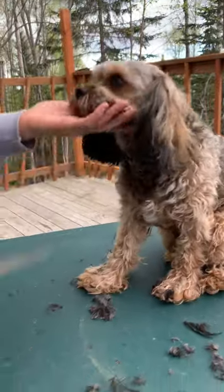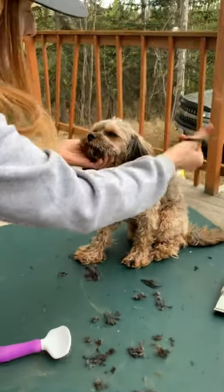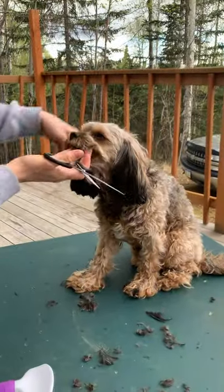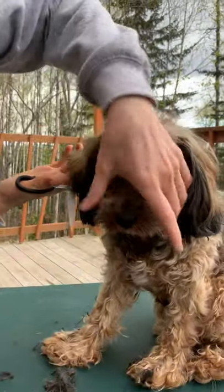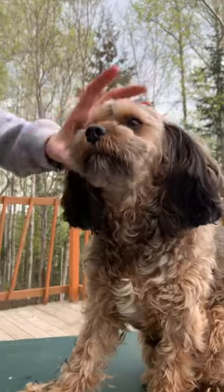We already got the face yesterday. Come back and cut a few more just to even it out. I don't ever do a full haircut on my dog without giving him a break. The feet, face, and fanny is short enough that he shouldn't need a break.